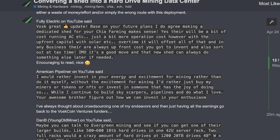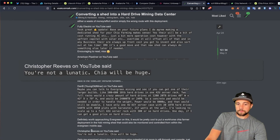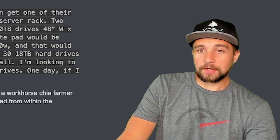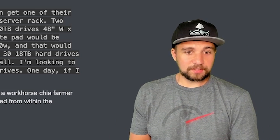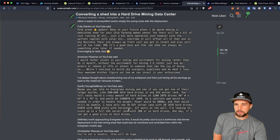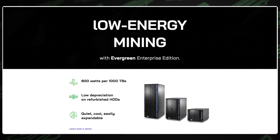Grabbing some comments off the last video: Christopher Reeves was like, 'You're not a lunatic — Chia is going to be huge.' We'll see, but I'm quite literally banking on it at this rate, proceeding with this plan. Dan B brings up a very interesting point about a server rack deployment, and that's something I need to iron out the details of how I want to weave into the plan.